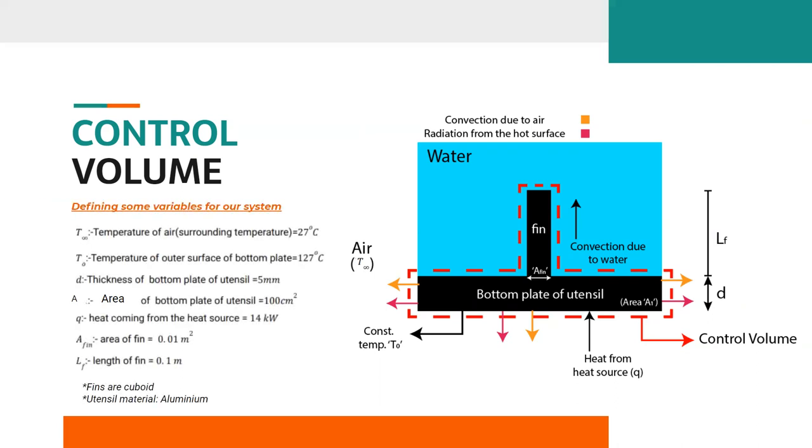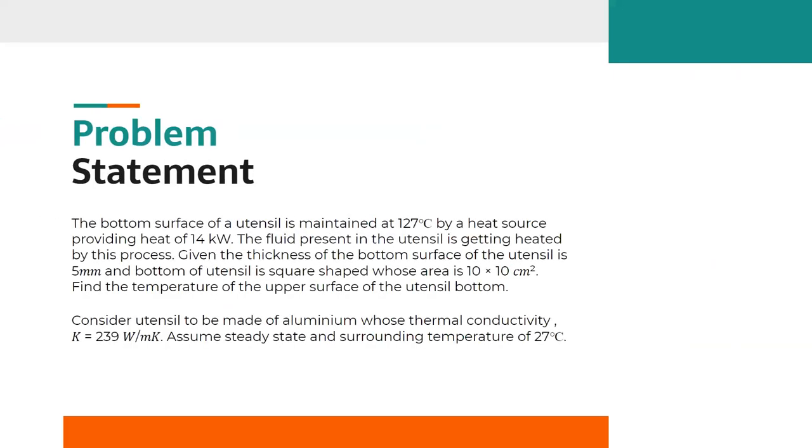Here are some temperatures and material properties used. Known quantities: T∞ (surrounding air temperature) = 27°C; T0 (temperature of outer surface of bottom plate) = 127°C; D (thickness of bottom plate) = 500 µm; A1 (area of bottom plate) = 100 cm²; Q (heat from source) = 14 kW; area of fin = 0.01 m²; Lf (length of fin) = 0.1 m. The material of the utensil and fins is aluminum, and fins are assumed to be cuboidal in shape. Using these assumptions and given values, we need to find the temperature of the upper surface of the utensil.